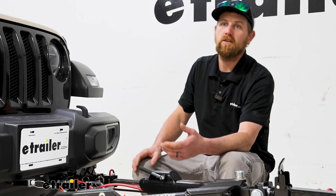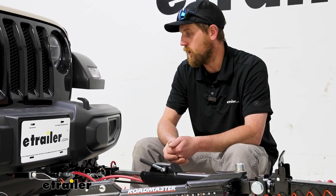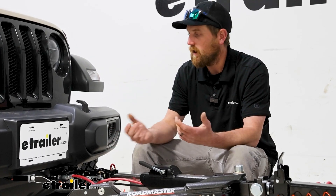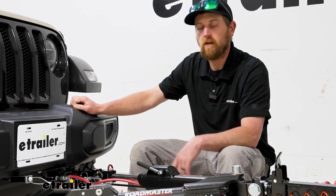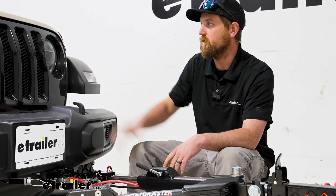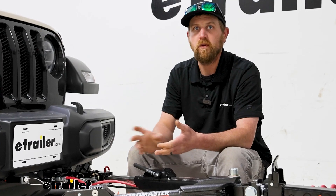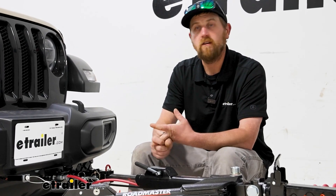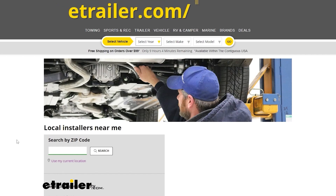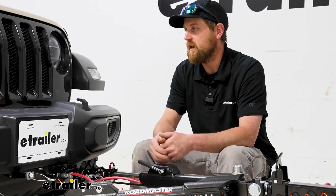It's a really nice setup — tried and true. We've done a ton of them here and they work out really well. As far as the installation goes, these Jeeps really aren't too bad to work on. You'll have to pull your front bumper off and do a little bit of drilling, but that's pretty typical on the Wrangler. Take your time and you should be in pretty good shape. If this is something you don't have time to do, you can always use our dealer locator to find a shop that can do it for you. With that in mind, let's go ahead and get started.